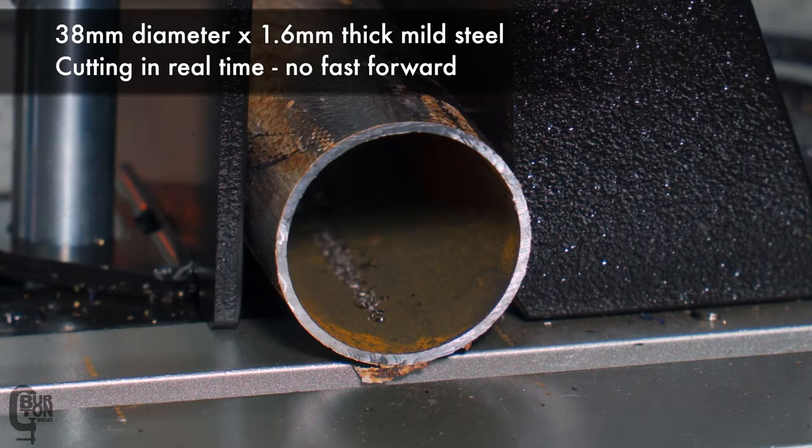My overall thoughts: this is a far superior cutting tool compared to an abrasive chop saw. I know what you guys are thinking — the answer is no, you cannot put one of these blades onto your abrasive chop saw. It spins way too fast; just don't try it, it's dangerous. If you guys have ever used a miter saw to cut through a piece of timber, it kind of feels like that — but in this case you're actually cutting through solid steel. It is super impressive.